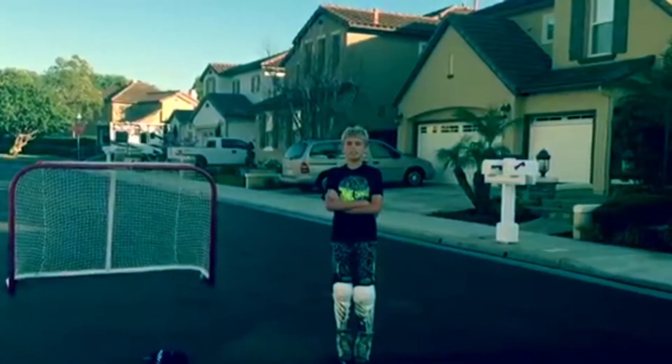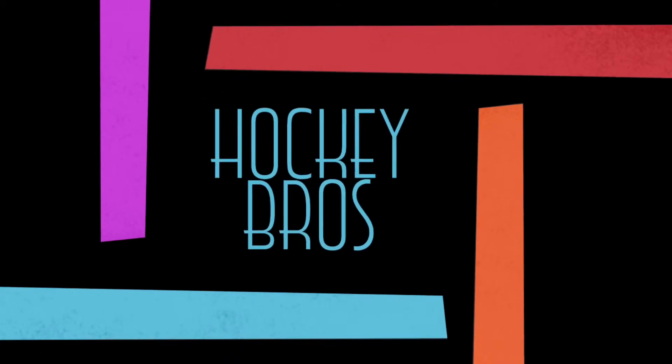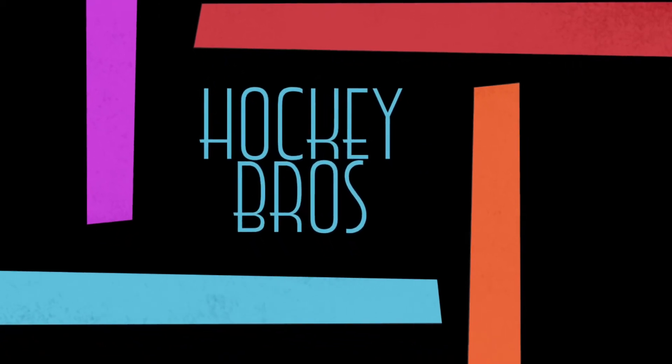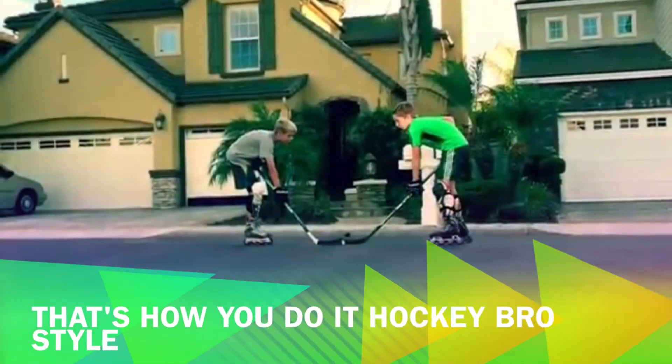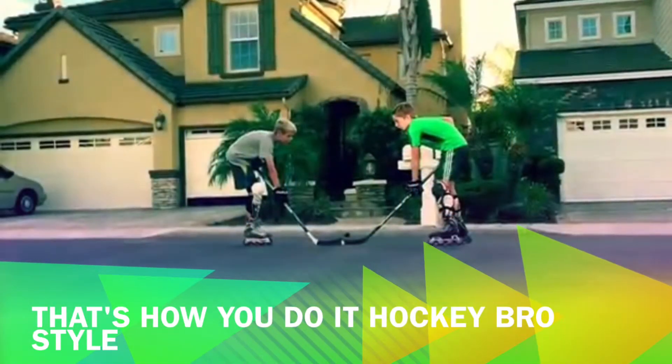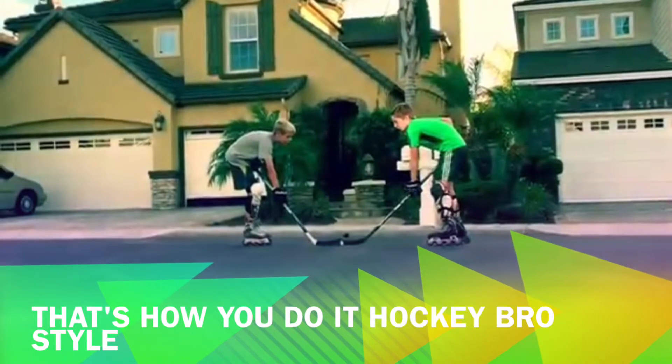Alright you guys, so our channel, like Jonathan said, is mostly about hockey. You don't have to like hockey to like this channel. Our channel is fun to watch because you can improve your hockey skills and see what our daily routine is and see what we do for fun.